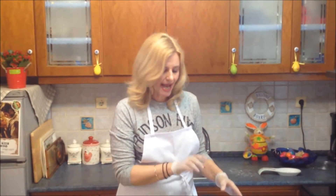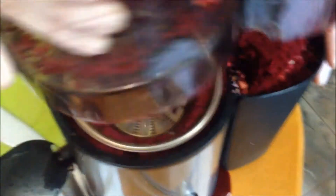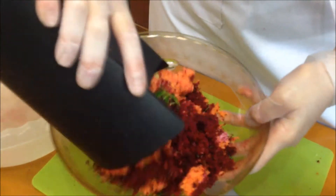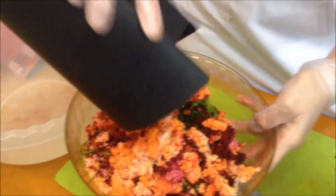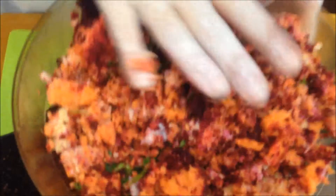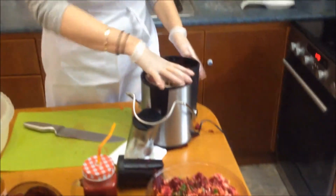Now let me show you what we get out of this juicer — let me show you the fiber. This is all the fiber from the beets. We're going to empty this little bucket out. Don't throw it away — this is perfect for your compost. You're going to put it in your garden. Look at that, it's all dried up — no liquid in here, it's very soft and moist. A perfect compost. We'll put that aside and continue with our apple juice.